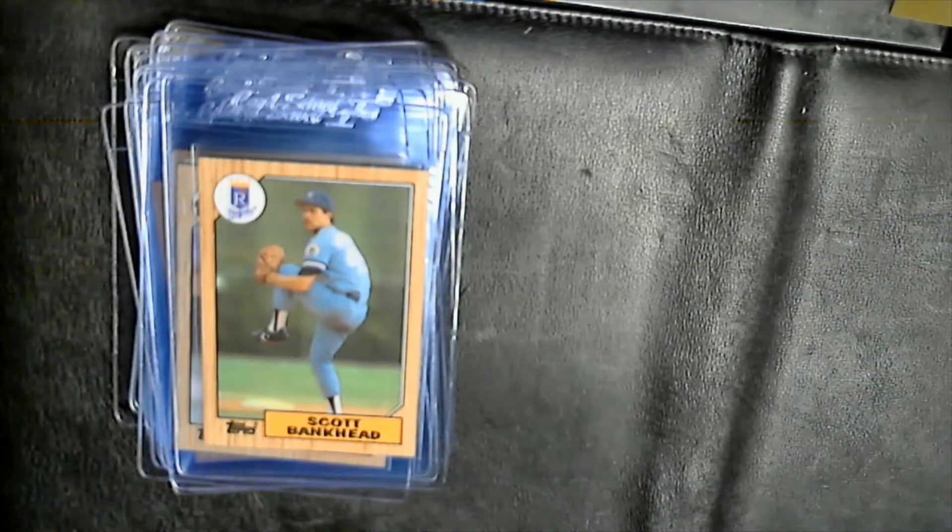Normally I wouldn't pull Scott Bankhead, but he's one of the few guys in the set who also had the 1985 USA Olympic card. Everyone talks about McGwire in this set and the '85 Topps McGwire, but Bankhead also had one. Corey Snyder I believe also had one. There could be more that I'm just not thinking of.